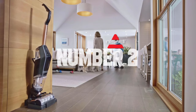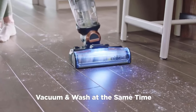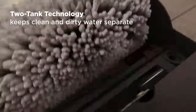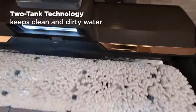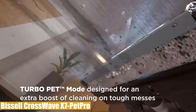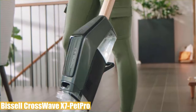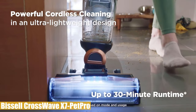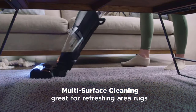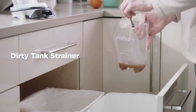Number two: the second product in our list is the Bissell CrossWave X7 Pet Pro. This cordless unit vacuums and washes simultaneously across multiple surfaces, and with the pet multi-formula, it helps eliminate pet odors on sealed hard floors and tackles tough stuck-on pet messes. It has a turbo pet mode that boosts suction and cleaning solution. The lightweight design makes it convenient and easy to use, and the digital motor with efficient battery provides up to 30 minutes of run time. It has a two-tank design that keeps clean water and formula separate from dirty water, pet hair, dirt, and debris, and the self-cleaning cycle makes maintenance easy.